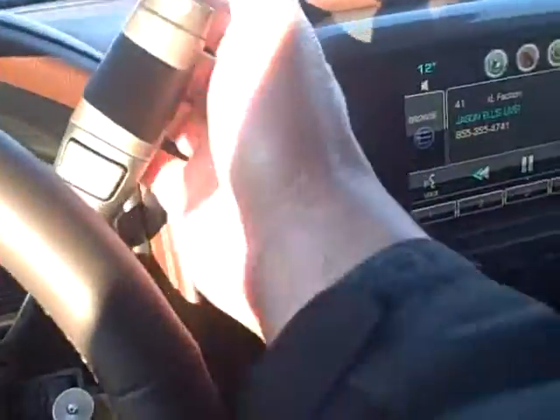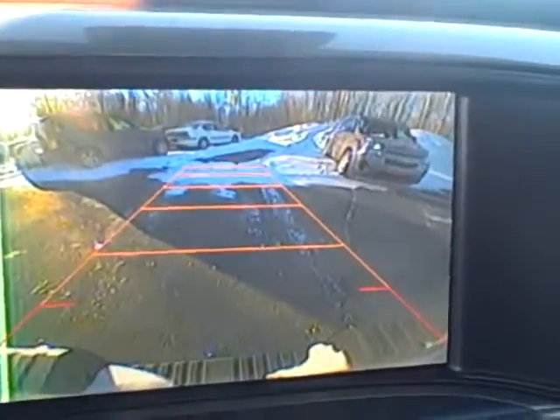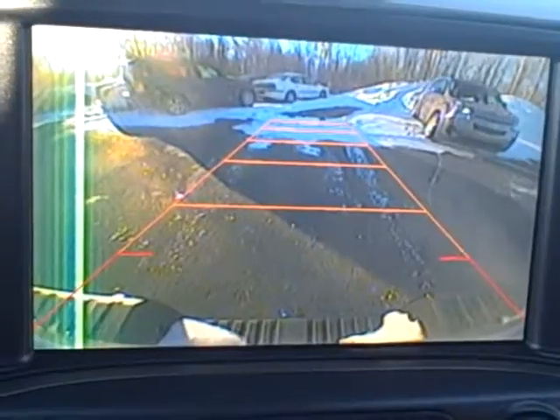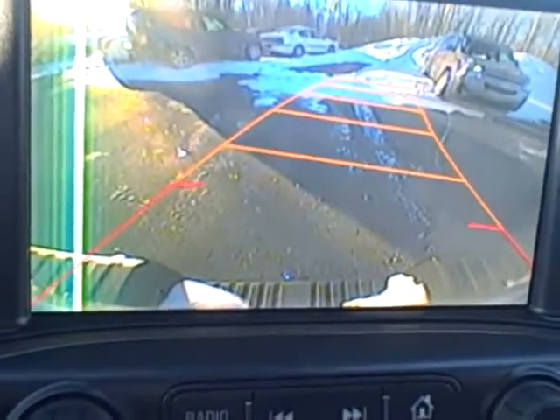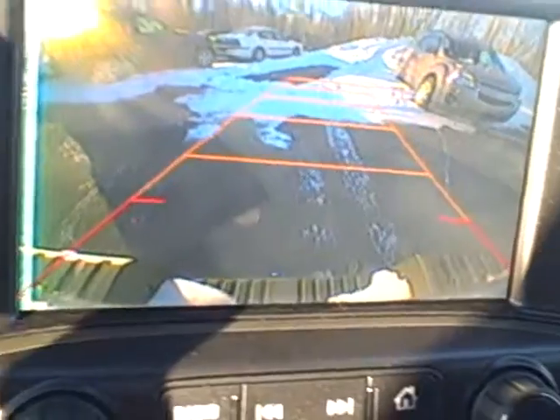It automatically engages if I just put it in park. I don't know how clearly you can see that, but it gives you a grid that shows you exactly where the truck is going to go if I start moving the steering wheel either way.